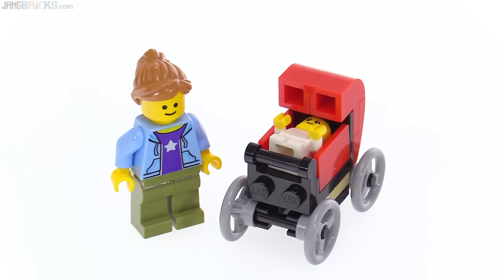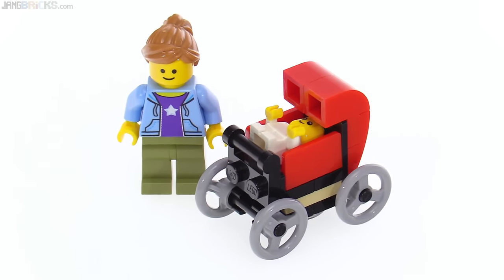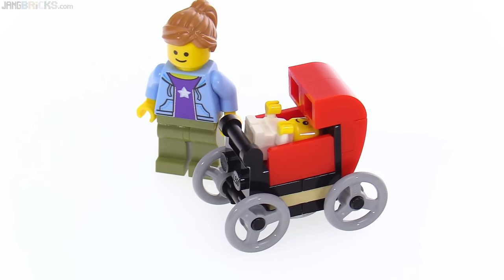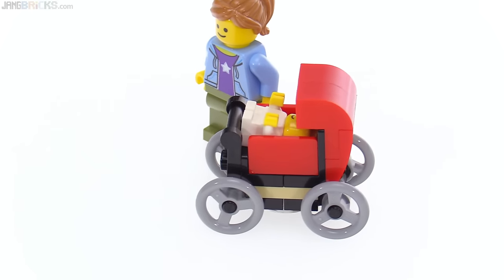Here's one last build to look at — a vintage baby carriage and direct update to the one included with the Green Grocer. Now though, they actually have a baby to put inside of it. Very nice.